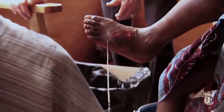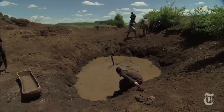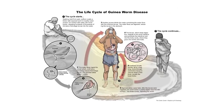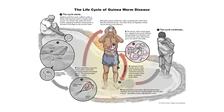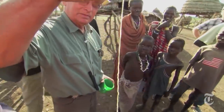Dracunculiasis, which is derived from the Latin 'affliction with little dragons,' is a parasitic infection caused by the guinea worm. A person becomes infected by drinking water that contains microcrustaceans infected with guinea worm larvae, and once one's stomach acid dissolves the crustaceans, the larvae then penetrate your digestive tract, escaping into your body, where over the following year they grow up to 80 cm, or 31 inches, in length.